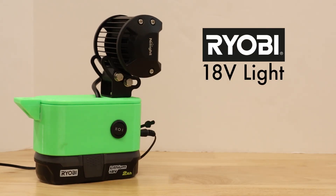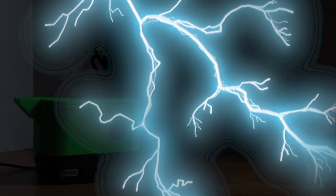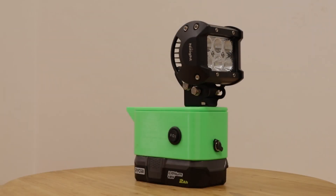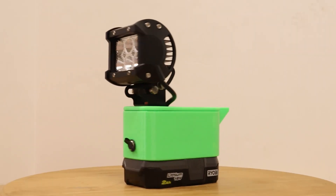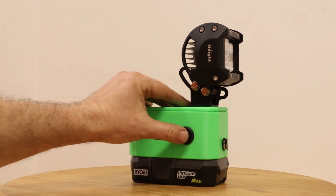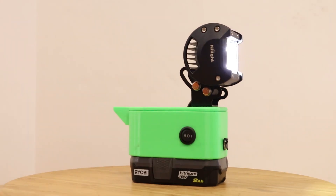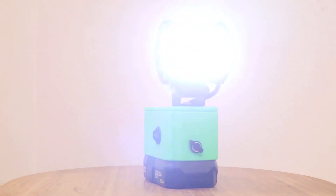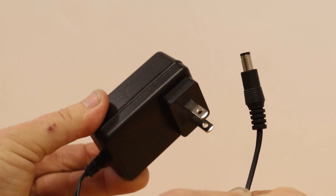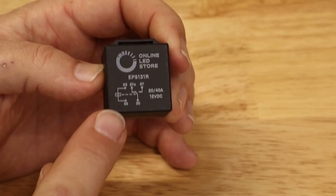RYOBI 18-volt — RYOBI Automatic Emergency Backup Light. Today we're going to build a do-it-yourself battery-operated floodlight. This could be used for camping, work, and all sorts of different things. What's really special about this one is that it will automatically power on during a blackout. That's done simply by making use of a DC power supply and a simple 12-volt relay.